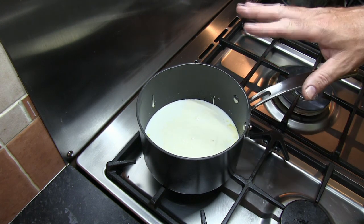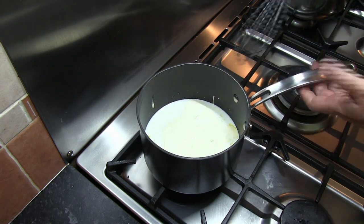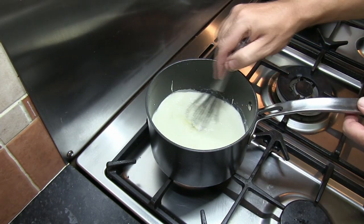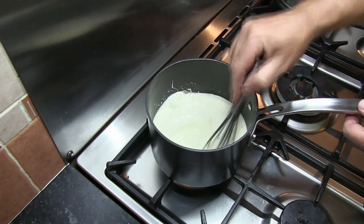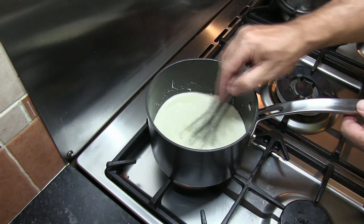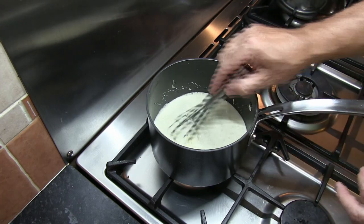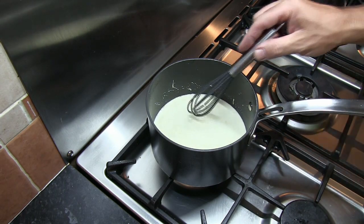The first thing we need to do is I've got a saucepan with our milk and cream in it. Make sure the milk and cream are mixed in really well together — that will stop the milk from burning on the bottom of the saucepan. This saucepan is on quite a low heat and I just want to bring this up to a really gentle simmer.